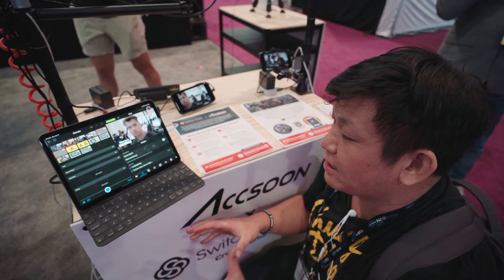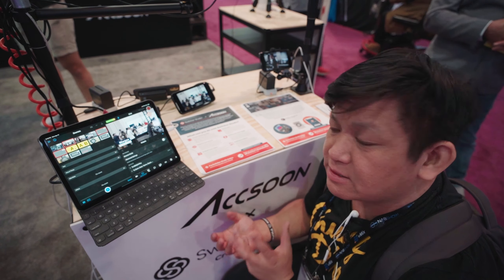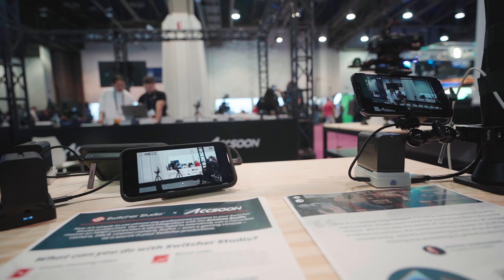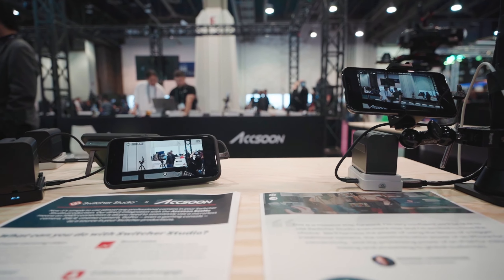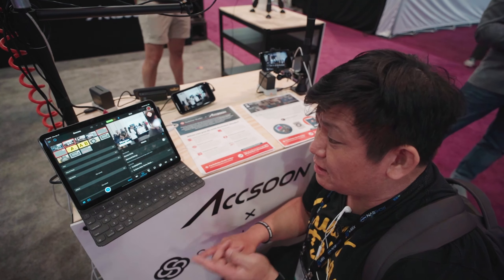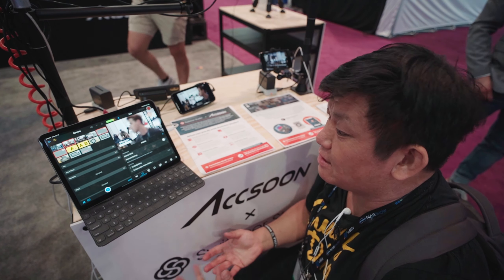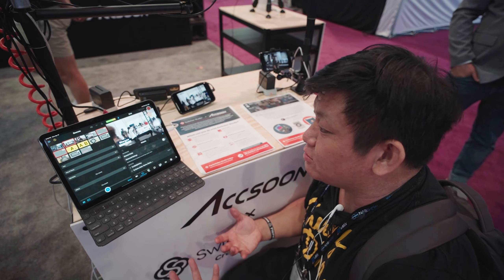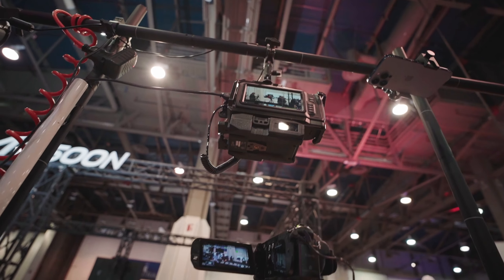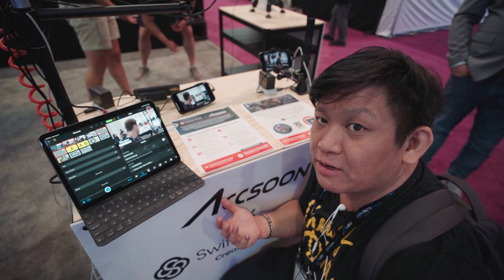So you don't need to have a difficult large switcher with multiple expensive transmitters — you can actually get multiple phones and just connect with them. It's quite crazy, because normally when you think about doing multi-cam you're thinking about Atomini with multiple transmitters, and all those together get like a big backpack full just to transmit everything, and then you still need to add a lot of camera accessories and gear.